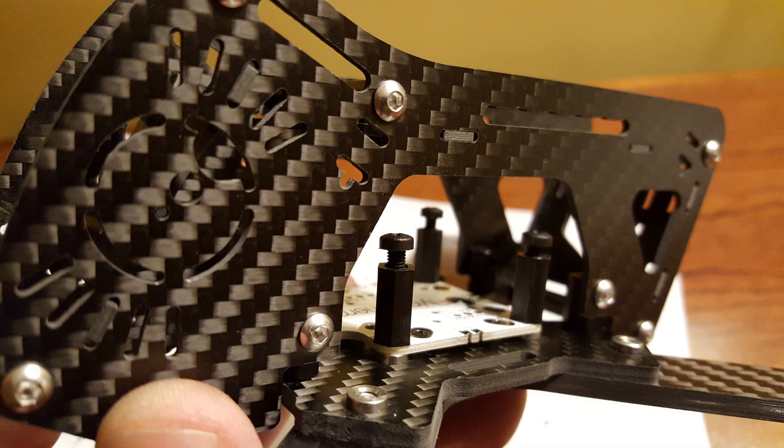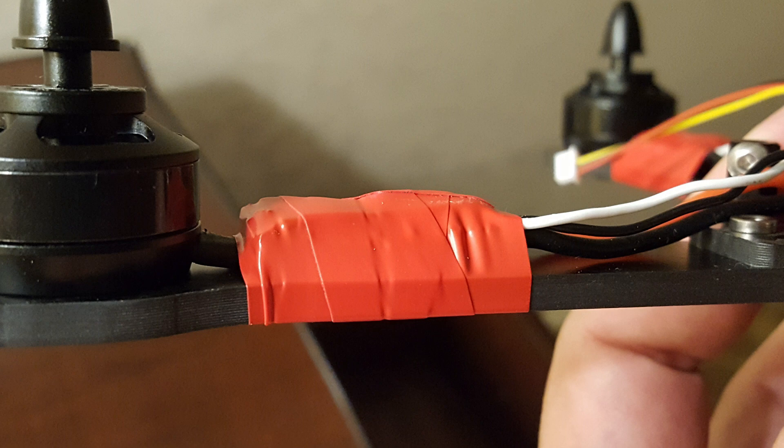Now let's take a look at some photos from the actual build. I decided to try the trick of running the ESC wires underneath the ESC, between the ESC and the arm, then folding them over the top of the ESC and soldering to the motor pads. The advantage is that it lets you get the ESC closer to the motor and gives you extra wire length for any rework. Getting the ESC closer to the motor makes it harder for the prop to strike the ESC, though I've had ESCs get hit by props fairly regularly and have yet to actually kill one that way — maybe I've just been lucky.